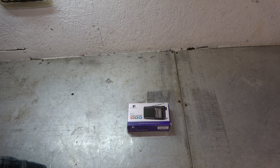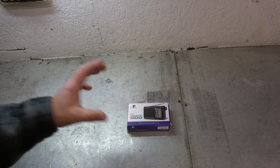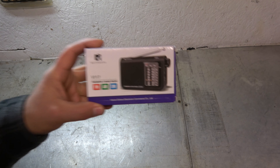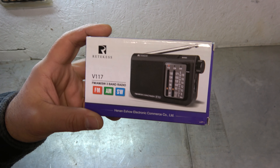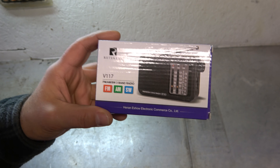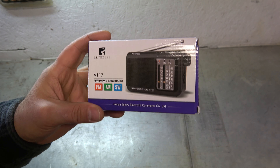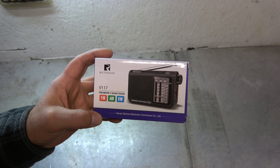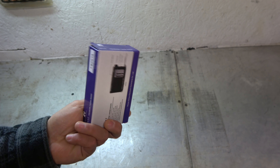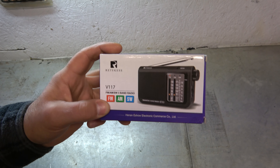Tonight I got this — the Retekess V117. Let me pull it up real close so you can see it. This is like the most basic shortwave radio you're going to get your hands on, and I love it. It's the most simplistic, easy to operate, easy to use radio. And when they asked if I would be interested in taking a look at it, I was like, yeah, definitely. I love radios.